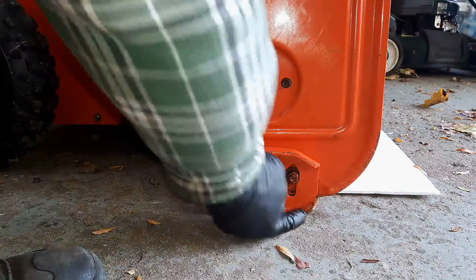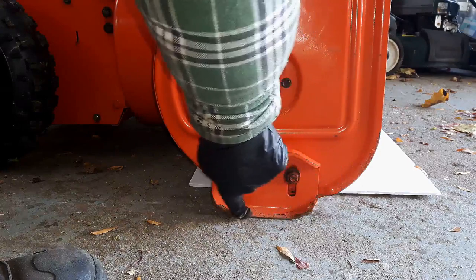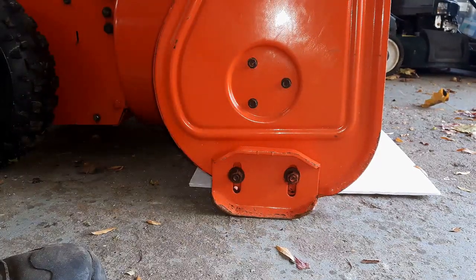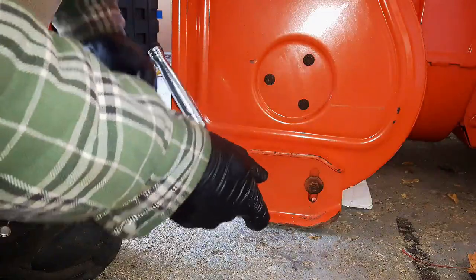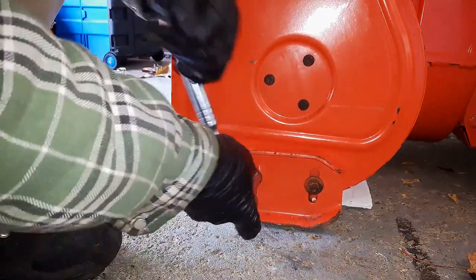I'm not sure if you're going to be able to see that, but this bottom plate here is actually quite a bit thinner than this top plate. Probably one more winter and those will have to get switched around. You just do the same thing over here on this side. You can see that there's about an eighth of an inch gap right now, which corresponds to the scraper bar on the bottom.